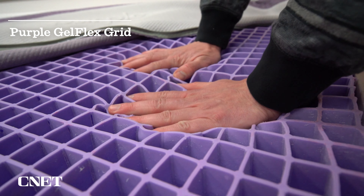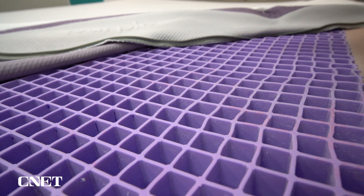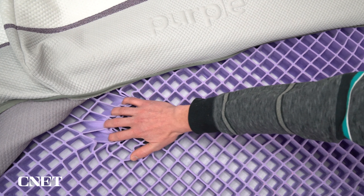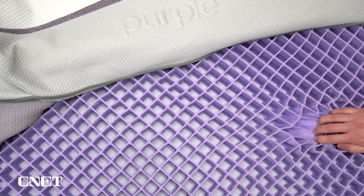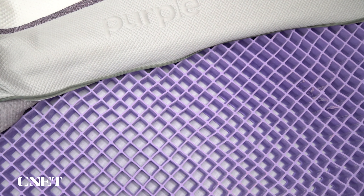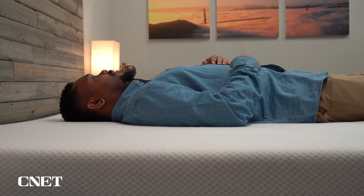Just by looking at this stuff, you can tell it is extremely different from what you're going to find in pretty much every other online mattress. It's not a foam — it's actually made of a material called hyper-elastic polymer, which is very similar to what you might find in a Dr. Scholl's shoe insole, but the size of an entire mattress. This stuff is really squishy, stretchy, and super responsive, and it gives the Purple mattress a very unique feel. When you lay down on your back or stomach, since this material has such little surface area yet is still very supportive, it almost feels like you're floating on top of it — kind of like you're weightless.